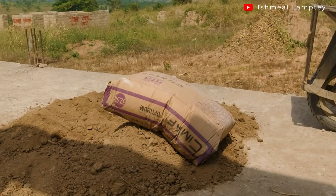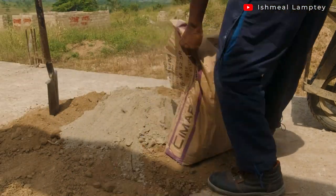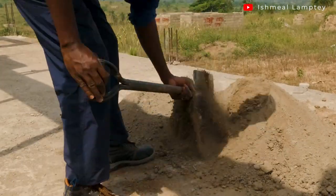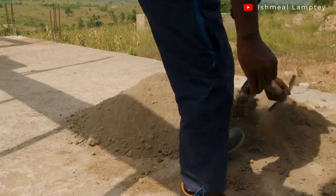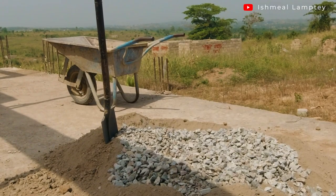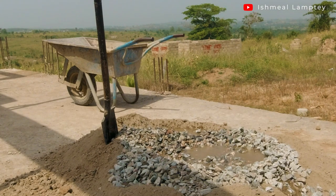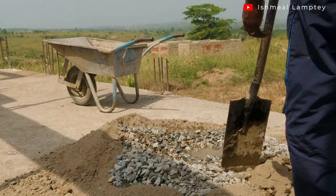After doing that, it was time for me to have my concrete mixed. I started with the quantity of sand I needed, added cement to it, and then mixed them together to get a fine mixture. After that, it was time to introduce some stones into the mixture, then I went ahead to add some water and mix the concrete together.